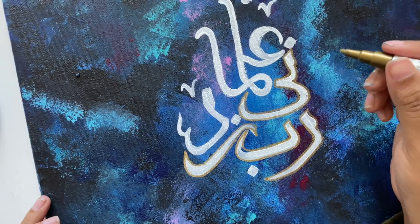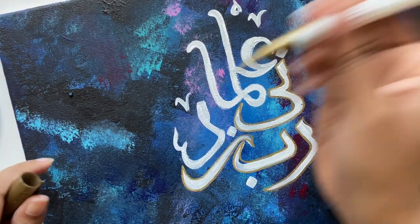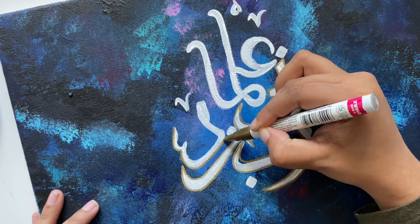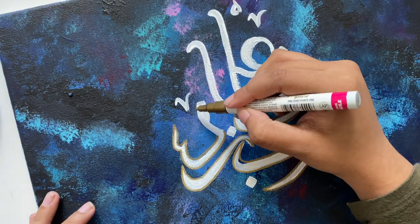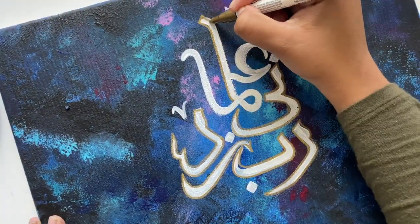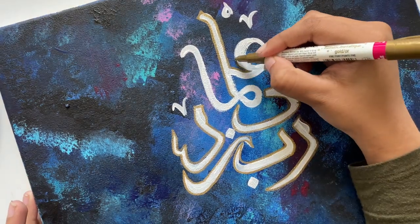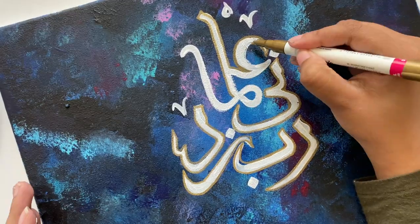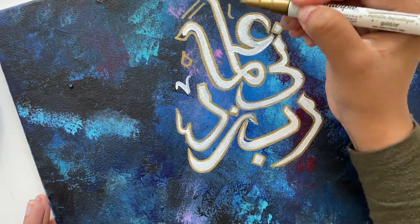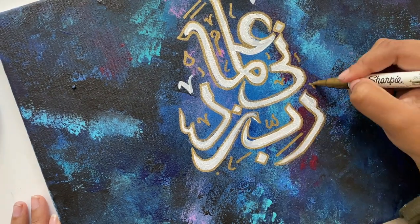Right now you can see me outlining. I use a Sharpie gold oil paint marker to do the outlines around the letters, and outlining makes all the letters look so much cleaner. Sometimes when I go in for the outlines I'll make the shapes a bit more like how I want them, then go back in with a white marker or white paint to fill them in. I definitely should have waited to do the gold because the white was getting all over.